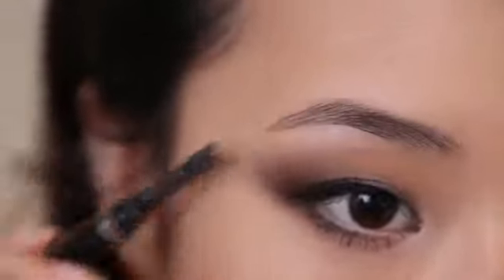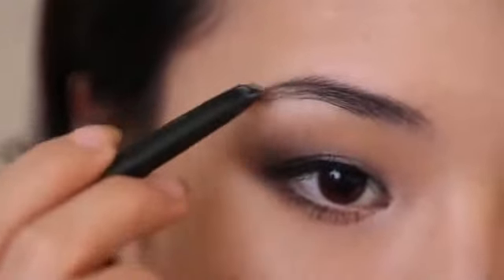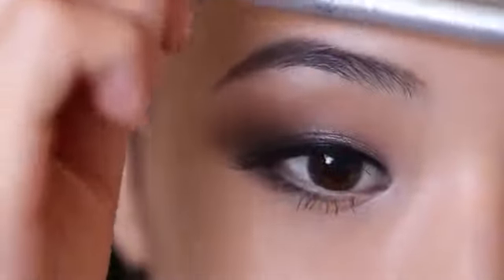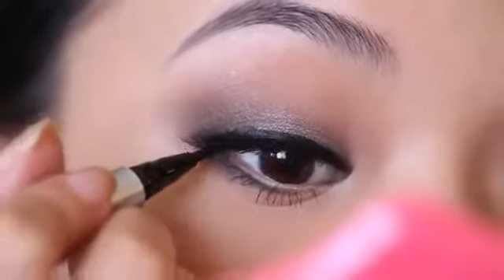Next I'm going to fill in my brows — first brushing out the hairs in the right direction, then taking my pencil to fill in the shape I want, creating a small arch and making little strokes in the direction the hair is growing. Then I'm going to apply the Winx No. 7 Crisscross Lashes. To finish off the false lashes I'm going to take a pen-type eyeliner and fill in any gaps left by the lash glue to really seamlessly blend the lashes with my own lash line.